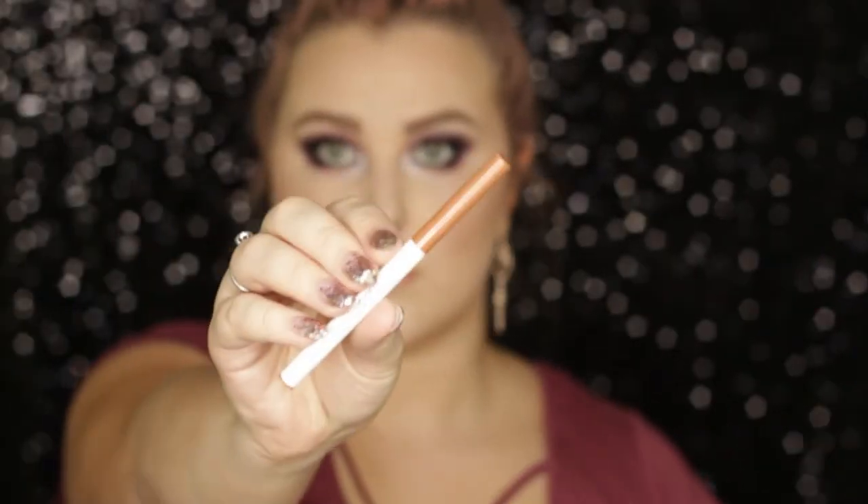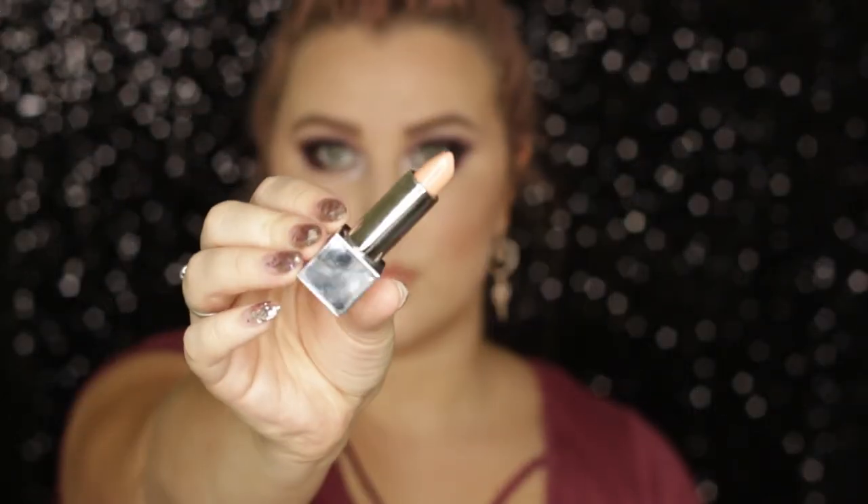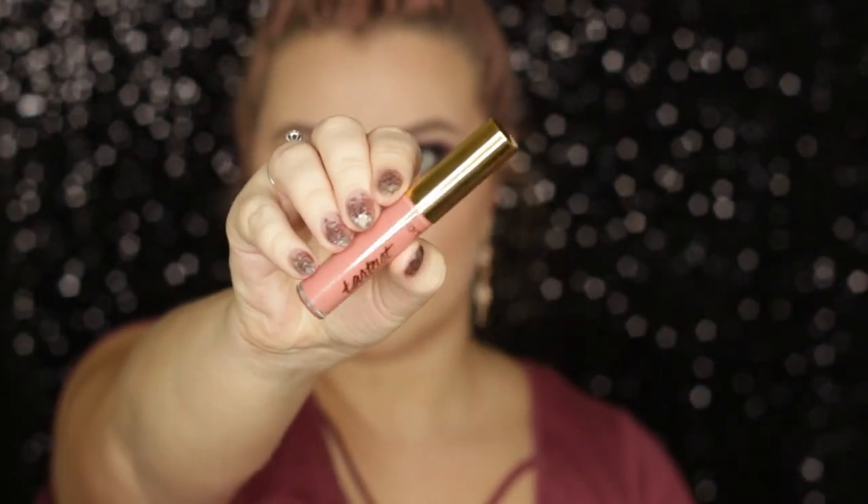For lips I'm using a lip liner from Models Own — I outlined my lips with it, then went in with a lipstick from Models Own in Baby Kiss. It was a bit too pale for me so I added a gloss from Tarte — I forget the shade but it'll be listed down below — and that finished off my look. I really hope you guys enjoyed it and I'll see you in the next one.